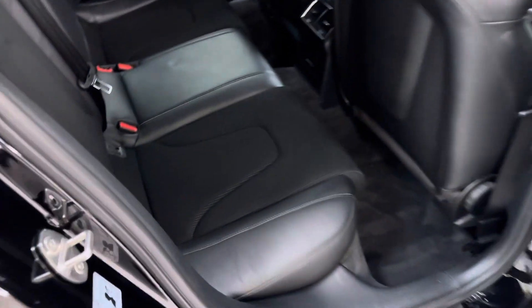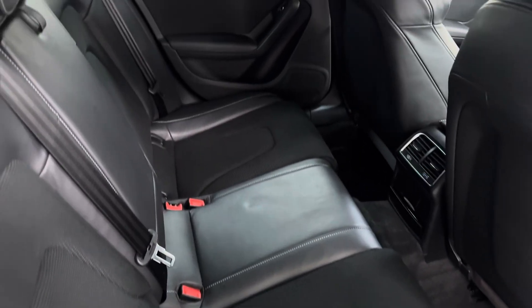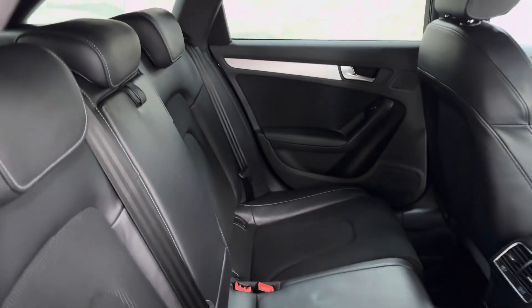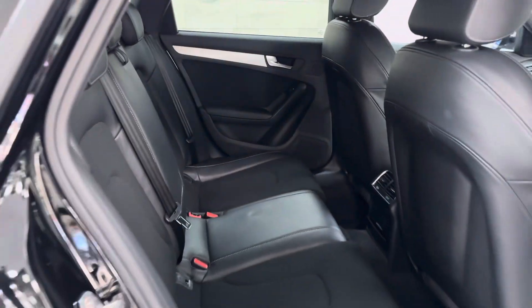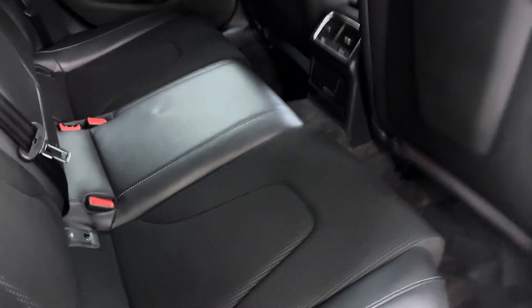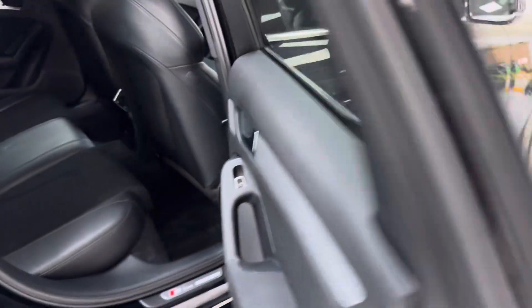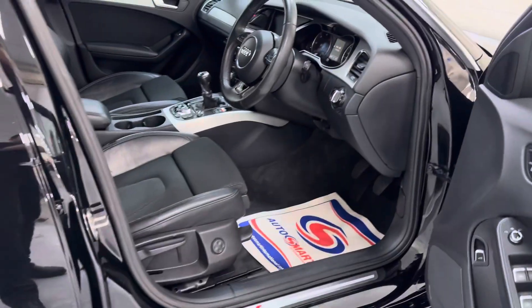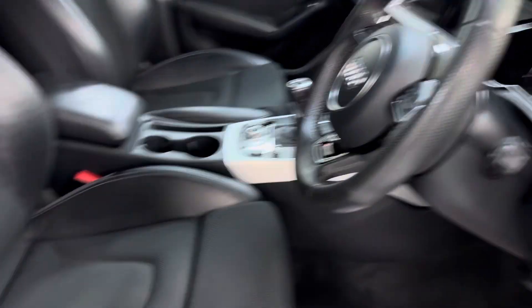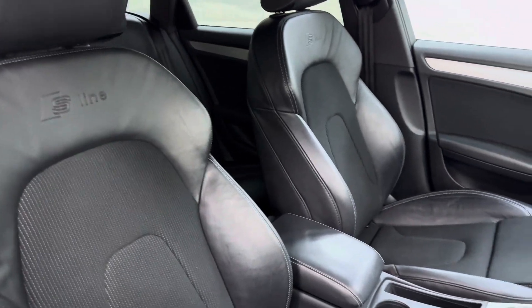Inside it's got the leather part cloth — all really clean and tidy with the isofix and the centre armrest. I'm sure there isn't a mark in those back seats. It's lovely. And of course, same interior in the front — really clean and tidy with the S-Line logo.